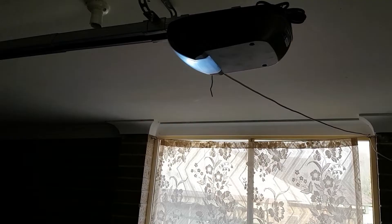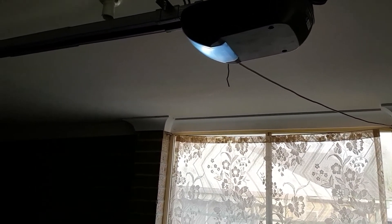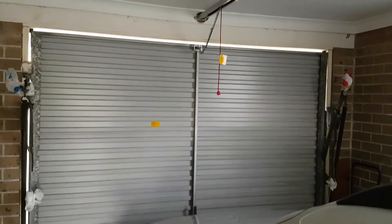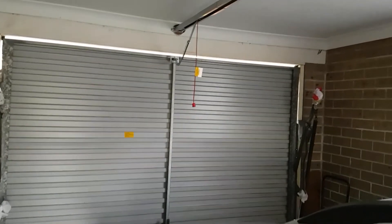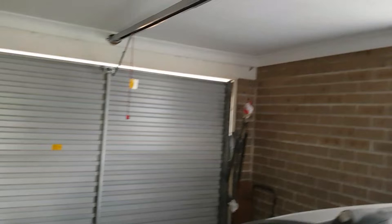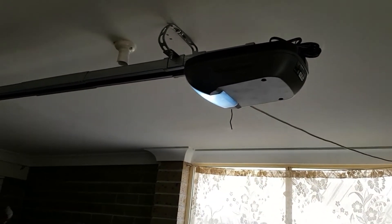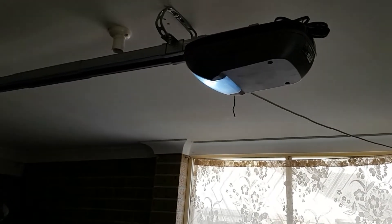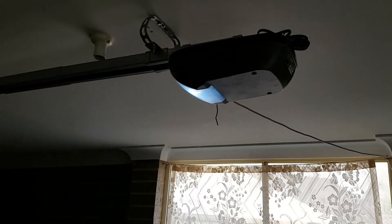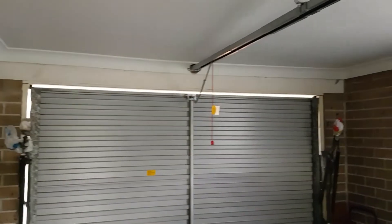So if you have a tilt door and you're looking for a garage opener, you can simply buy a sectional one. The sectional ones are the doors broken up into multiple pieces that slide on a rail, whereas tilt doors do not have a rail — the whole thing moves up. The sectional door garage door opener works just fine.